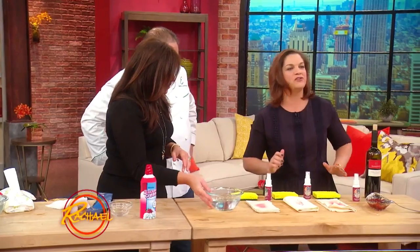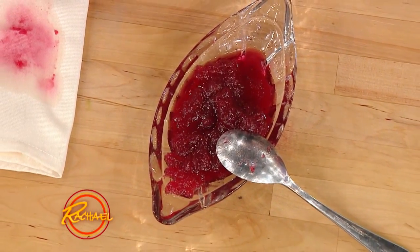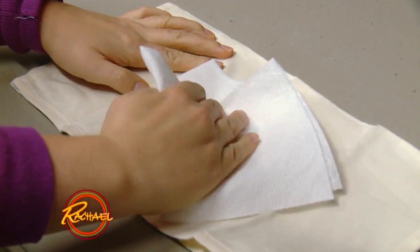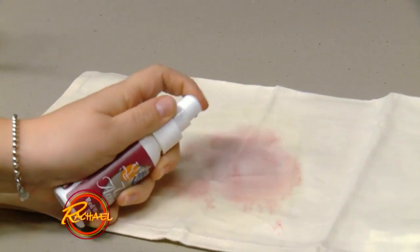Moving along to the big guns of the holidays: cranberry sauce and red wine. These are two of the worst stains you can get, and inevitably you get them on your grandmother's heirloom white tablecloth — something irreplaceable. For this, I have a great product I really love. It's not a quick fix that eliminates a stain immediately, but it will get it out when you work with it over time. The product is called Wine Away.